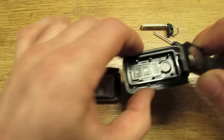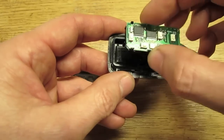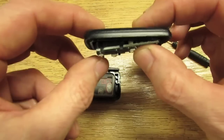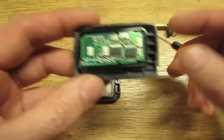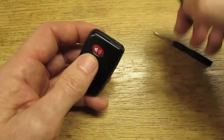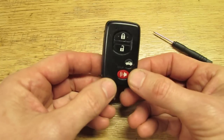When you go to put it back in the housing, it will only fit in one way. The battery faces downwards — see how it won't fit that way with it standing up, but flip it around the other way and it fits right in. Then take your cover, put it on and snap it together, put the key back in, and that's it — you've replaced the battery in your smart key.